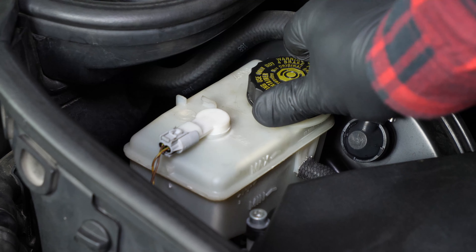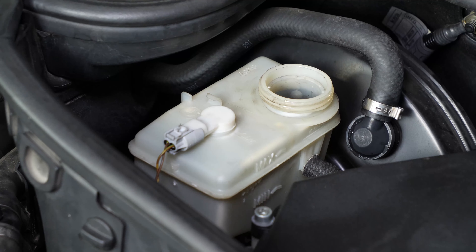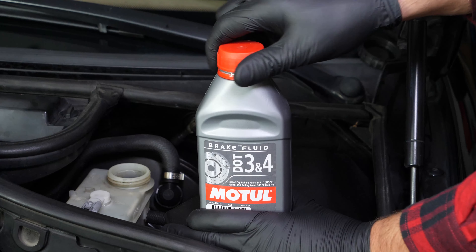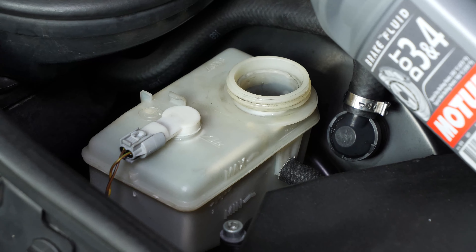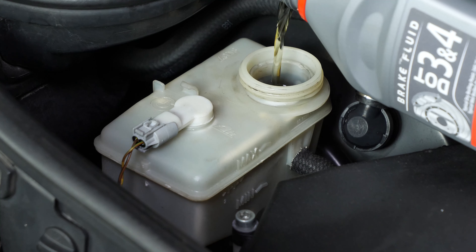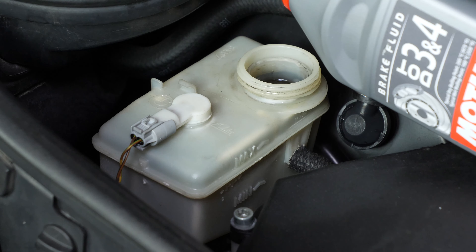The brake fluid tank also contains level indicators. When the level goes down, this leads to wear and tear on the brake rivets. Wear is compensated for by the pistons which move further out, thus increasing the brake circuit. This allows it to include more fluid and as a result there is a reduction in the brake fluid level. If the level is below the maximum, correct it by adding liquid.